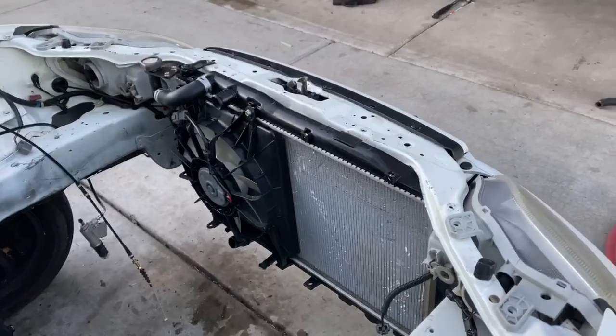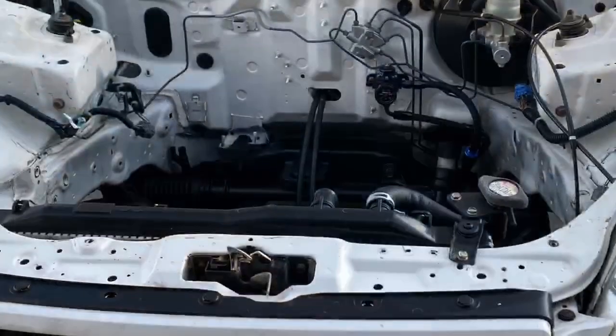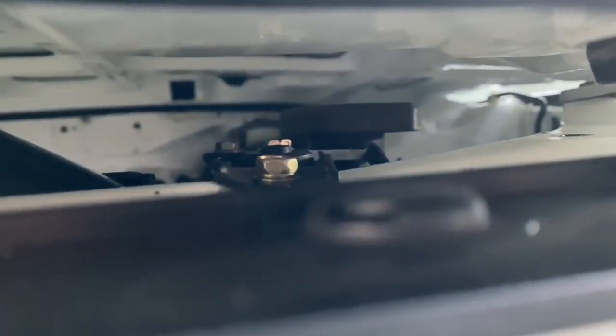Real quick, I'll show you guys the hood clearance. As you guys can see there is a reservoir and the filler neck — if I shut the hood it's gonna have enough space. The filler neck won't touch the top of the hood, neither will the radiator. It sits real nice and flush in there — right there, that's the radiator.